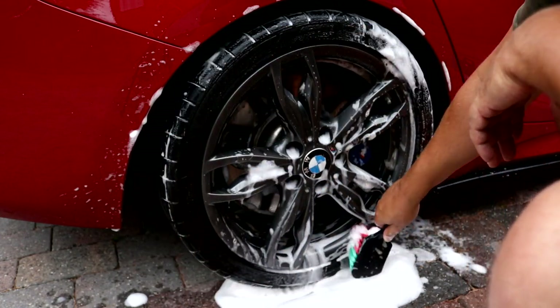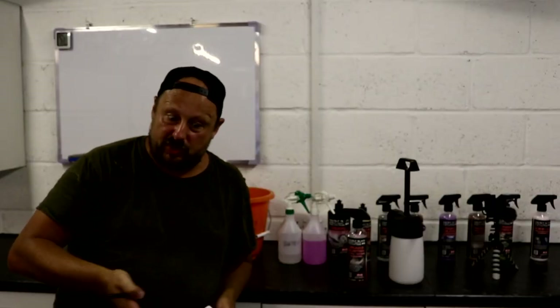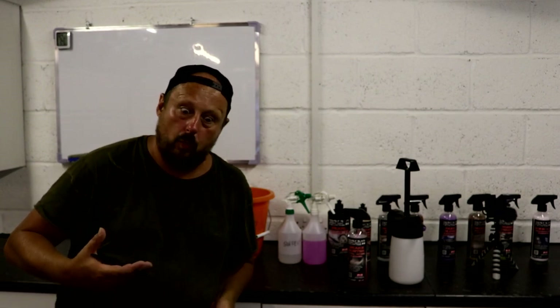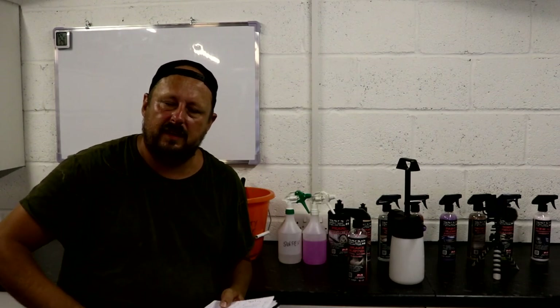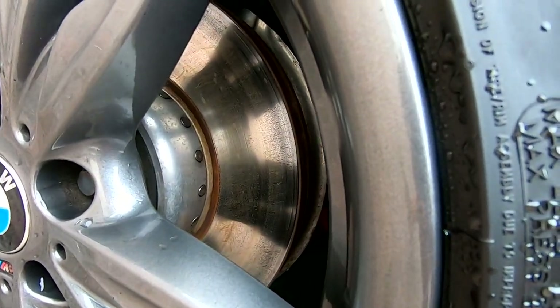Next positive: corrosion inhibition. I sprayed this all over the rotor just to see what it would do and it didn't light up — I'll overlay you the picture. So the corrosion inhibitors in the product work, which means you can just get it in the inside of your wheel without worrying about lighting your brake discs up. I think that's a really, really important positive.